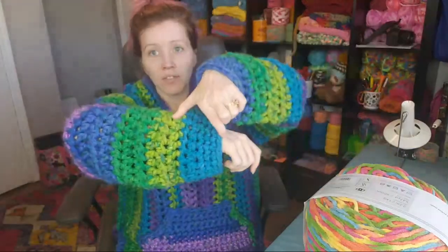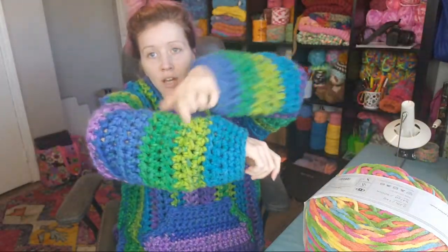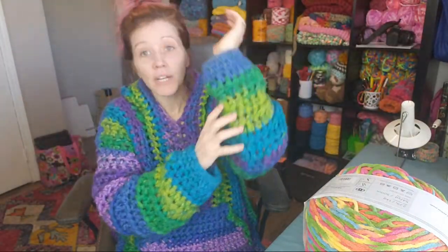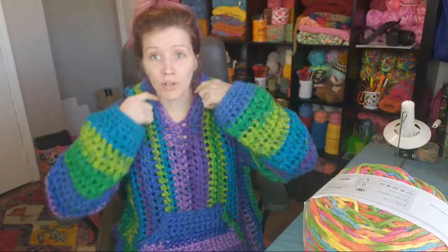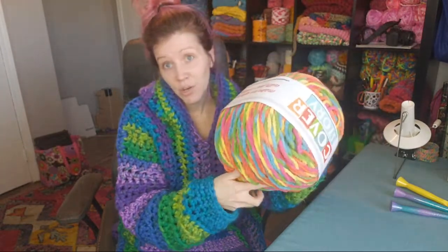I haven't decided where the accent colors are going to go. It may be the pocket, or looking at how the color variegated nicely in the sleeves, maybe the cuff will be a certain color, or the front border around the hood, or the hood itself. I don't know yet. I'm definitely going to do the back panel and the front two panels with this Cover Story yarn, and hopefully by then the Joann's order will arrive.